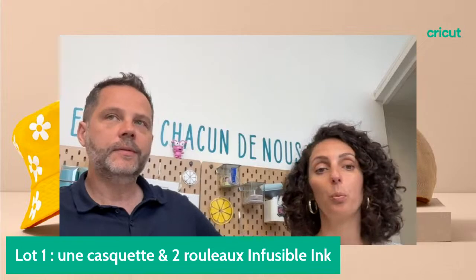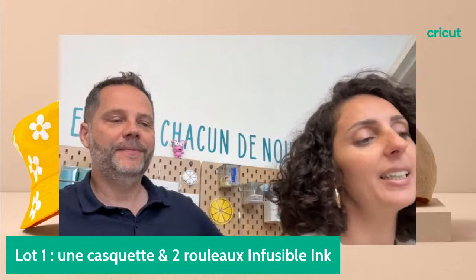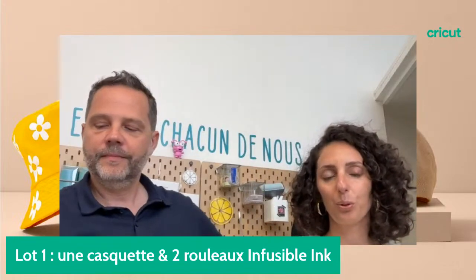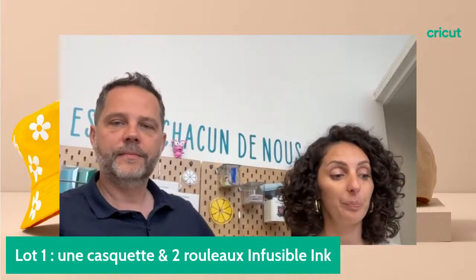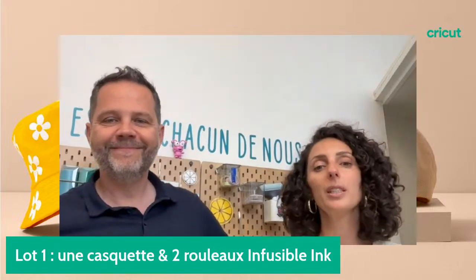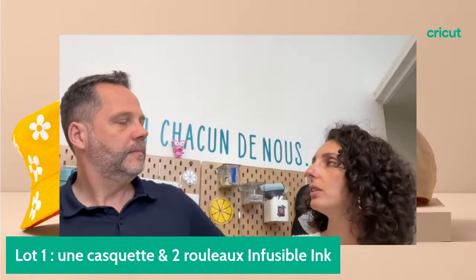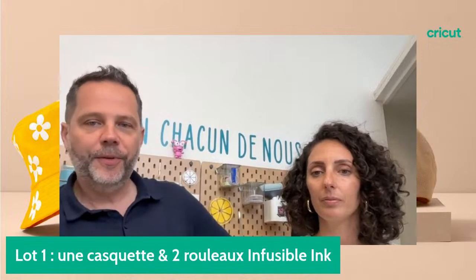Je vous propose qu'on passe à la démo. On va personnaliser une casquette avec des grosses fleurs un peu 70's. C'est un design que vous retrouvez sur notre profil Cricut France dans Design Space. Ce sont des artistes contributeurs qui dessinent des designs spécialement pour Cricut et que vous pouvez utiliser dans la bibliothèque d'images.